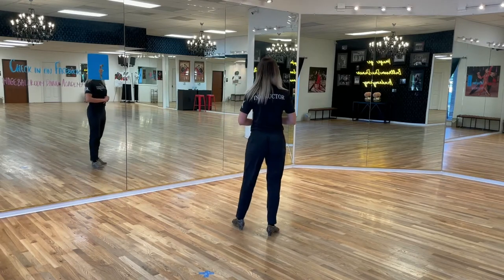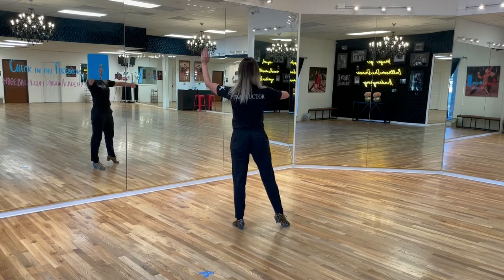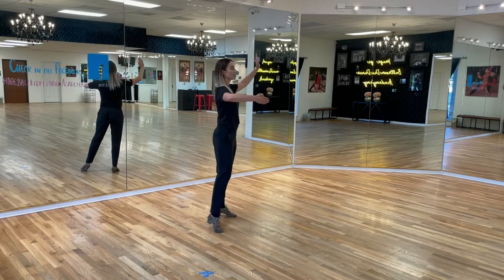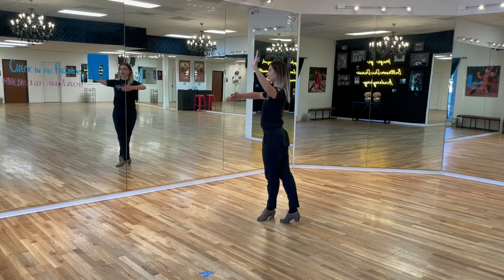Leaders, we're going to place the weight on the left. We will do three repetitions of this sequence. So we start: right foot behind, right, left side, right, left, right. That's one repetition.